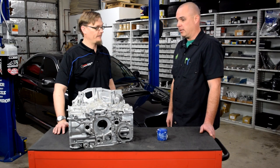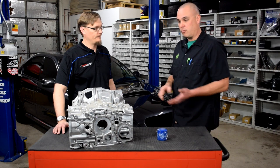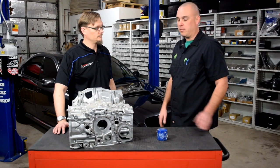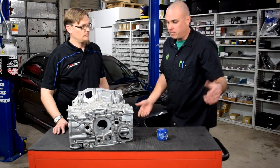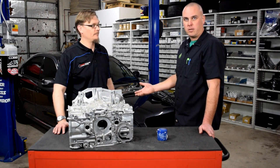We then moved on to thinking maybe it was something with the pump itself — either the relief valve being stuck open or some other mechanical issue. There's also an opening that goes in behind the pump that we thought potentially wasn't there. So we pulled the pump off, which meant pulling all the timing components and everything off as well.